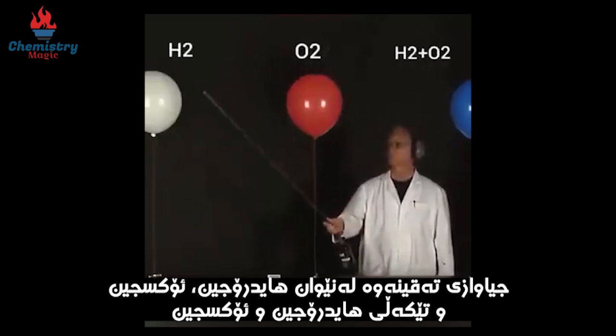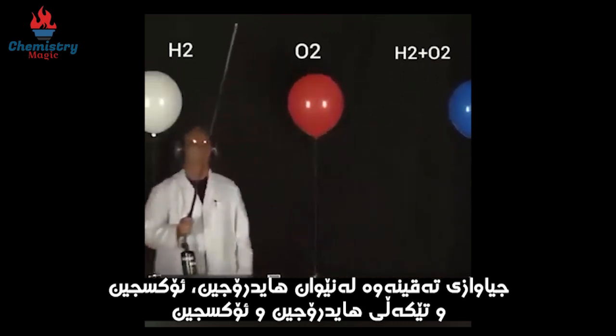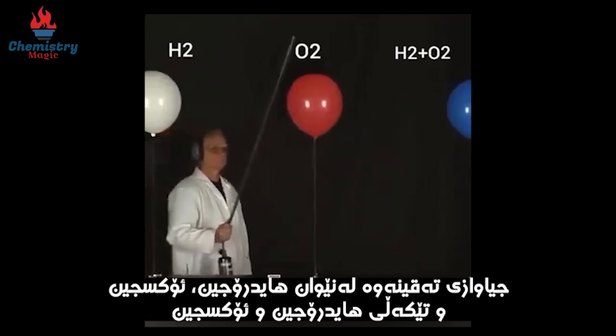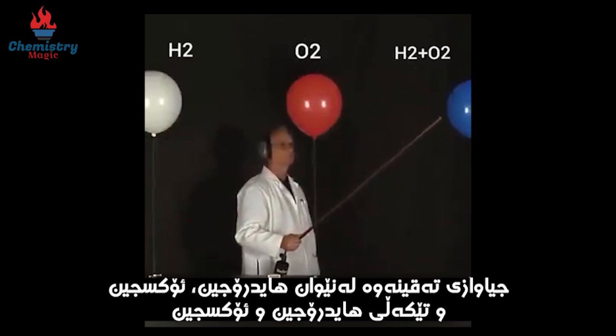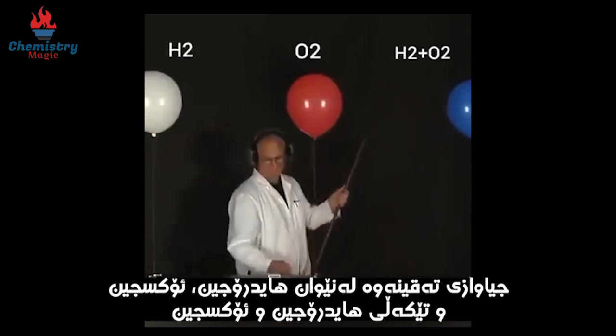You can actually see those three balloons. Here's a balloon filled with only hydrogen, a second balloon filled with only oxygen, and a third balloon filled with a mixture of hydrogen and oxygen. Lonnie will ignite the balloons with his long torch and we can observe the intensity of the explosions.